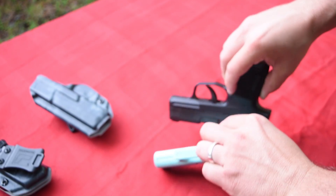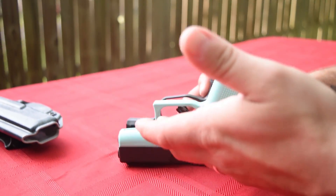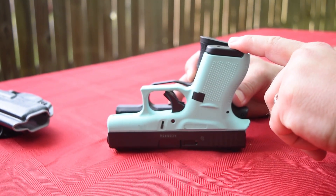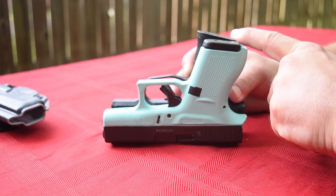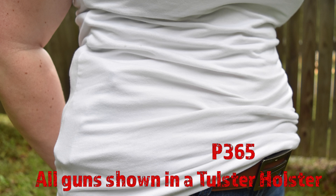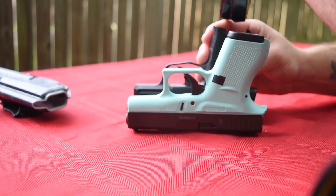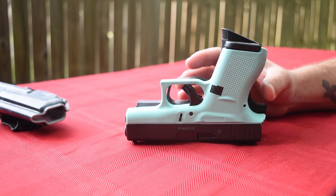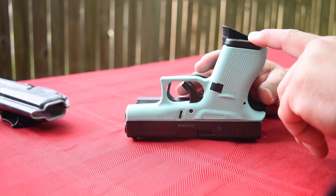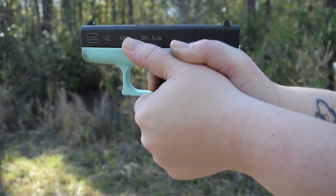You can see the Glock 42 might be a little bit longer, but you do have that beaver tail right there. Essentially the same length if we put them on their backs. The grip, obviously, is what you are trying to conceal. This is a .380 six-round gun. This is a 10-round 9mm. You can see the SIG is just a little bit longer. If you put the extended mag on there, that's where things will change up a little bit. You can see you probably have a good quarter of an inch right there in length. Six rounds .380, ten rounds 9mm — that ain't bad at all.